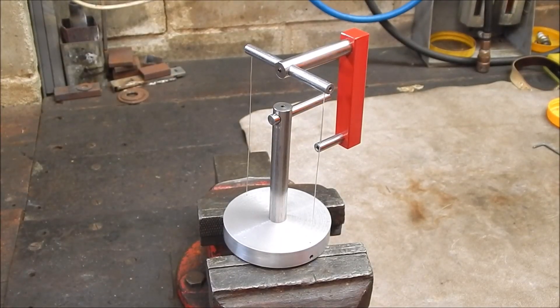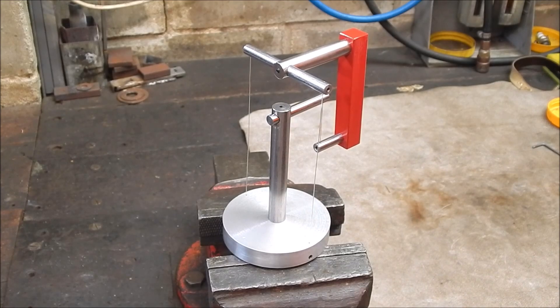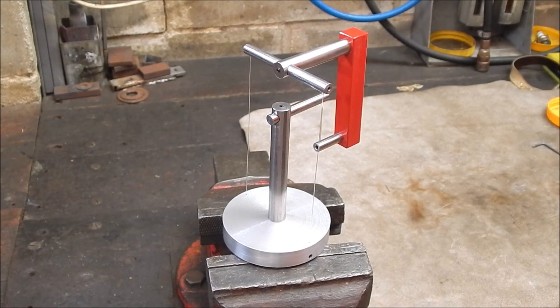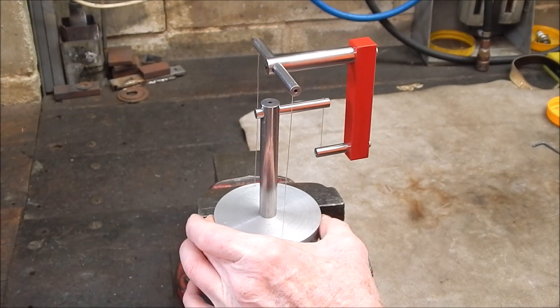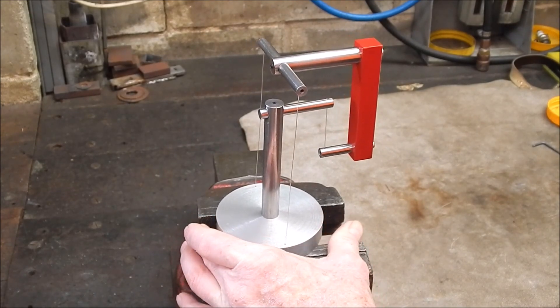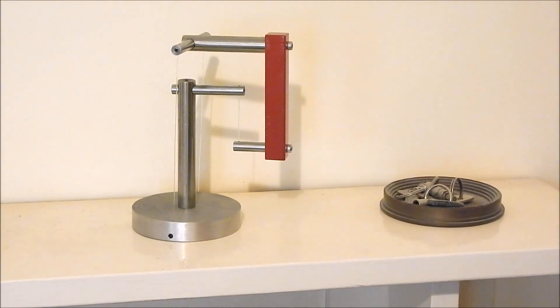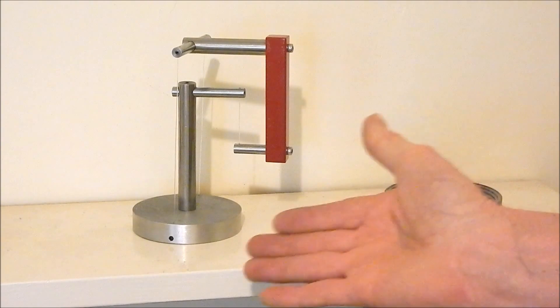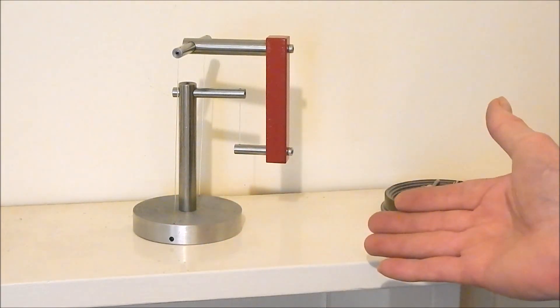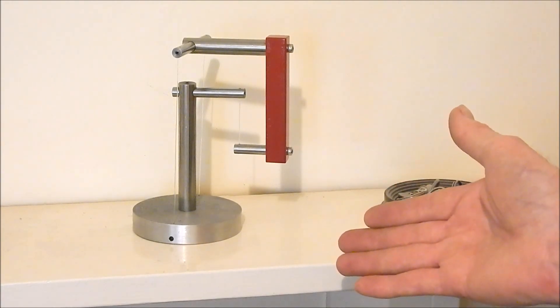So there you go — anybody can build one of these. You saw how I did it and the end result is as good as I could hope for. It's all pulled in correctly and got the balance point where it should be — everything's pretty much spot on. It just shows you what you can do from a drawing or a photo. You don't need plans. You turn out something like this that will undoubtedly mystify your friends and look pretty damn good on the shelf as well. I hope I've inspired you to have a go — I'll see you next time. Cheers.